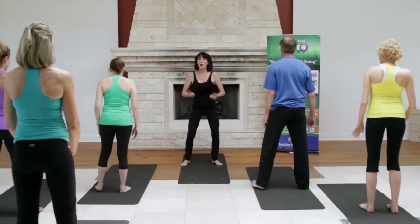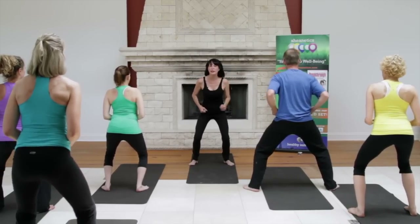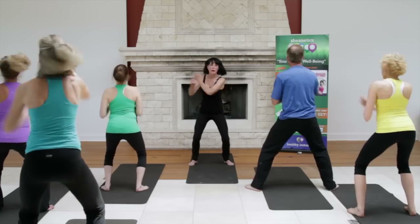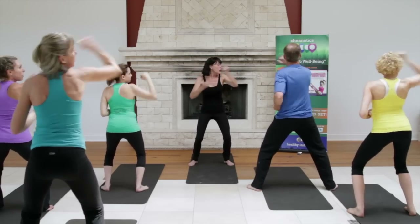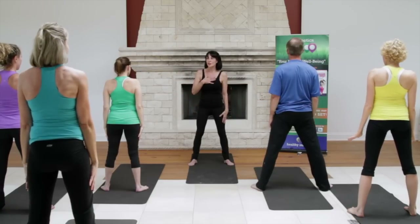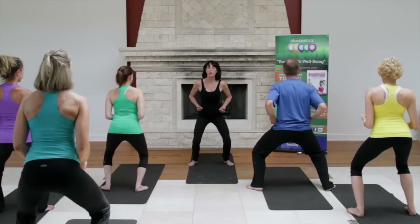So we're going to do a block and an elbow punch. I want you to do eight of those continuously with me — right and left, starting with that right block. Back. Two more, one more, bring it down, exhale. That'll get your heart racing just a little bit. Inhale, reach up, come back and down into horse stance. Nice and strong — just a strong move right here.